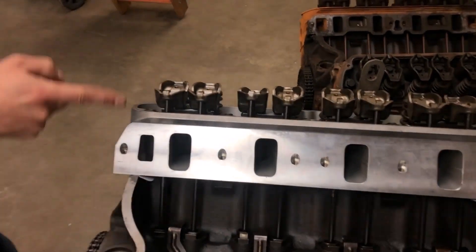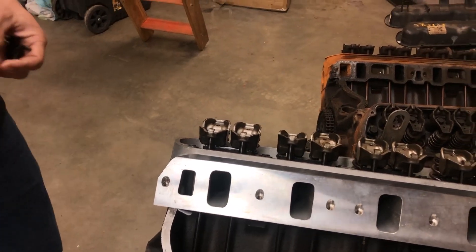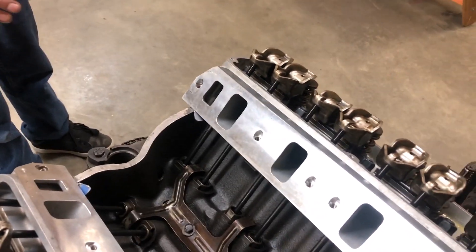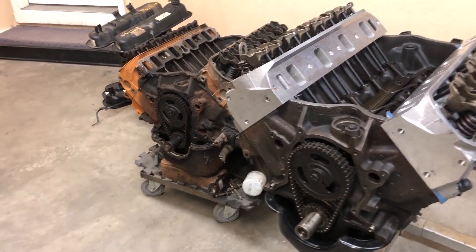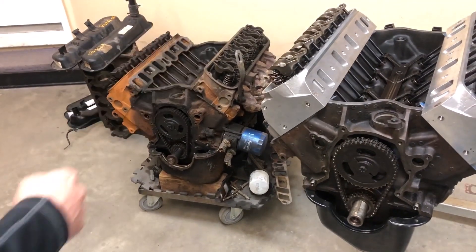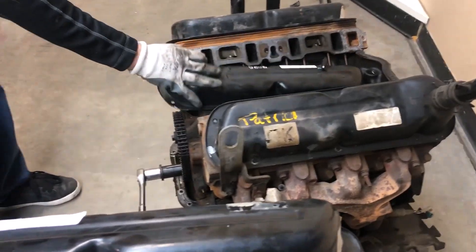We're going to do pushrod hydraulic lifter preload the easy way without any fancy tools. Both are stock - I have not taken them apart at all. The cam is stock, the timing chain is stock. We're going to compare the two engines and see if they're basically the same or how close they are.